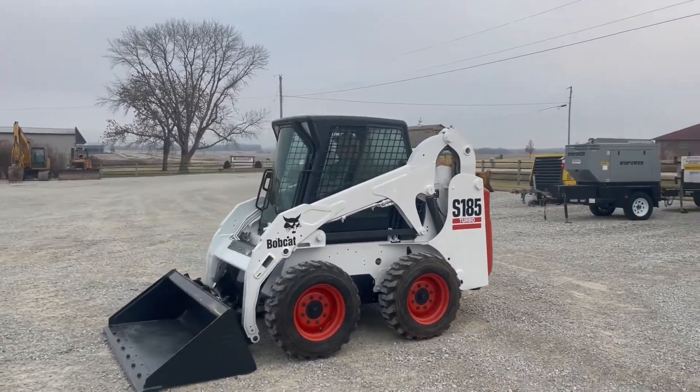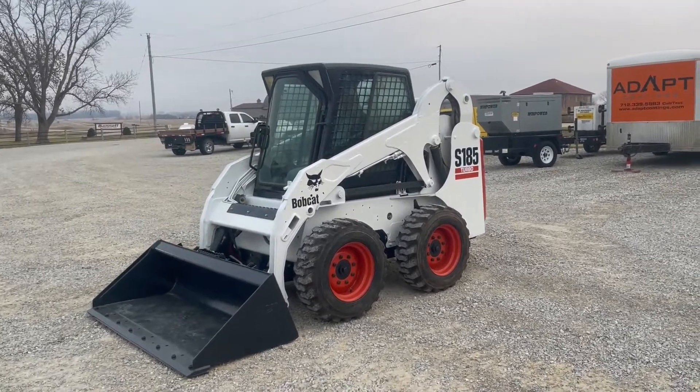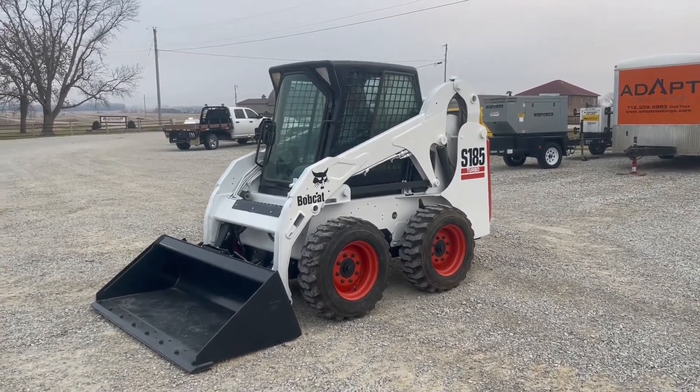There's the demo guys — the 2003 Bobcat S185 Turbo. Auction time. Old 20 Auctions.